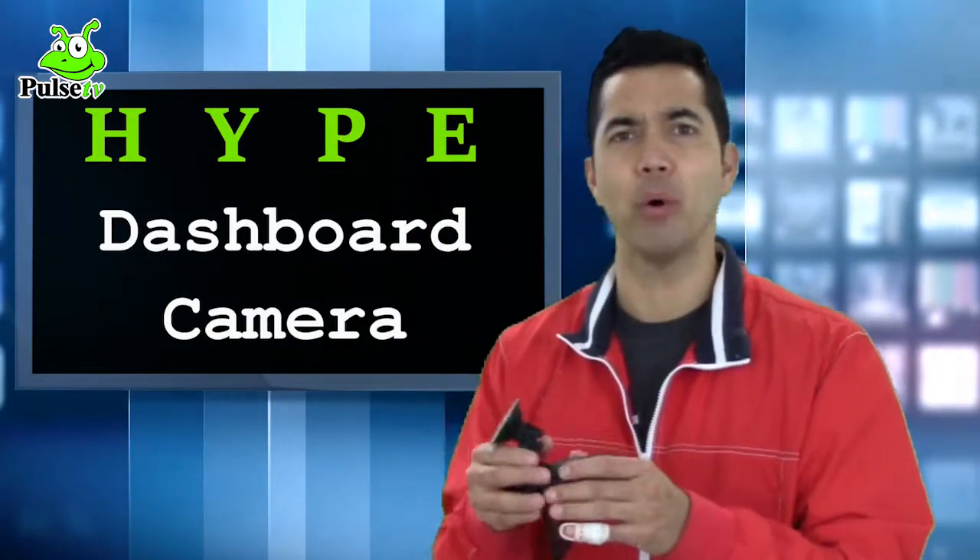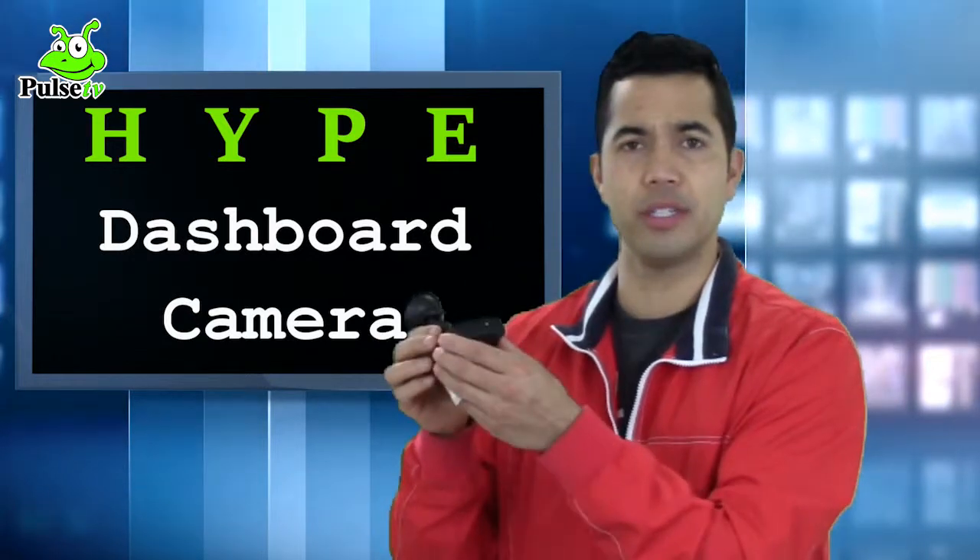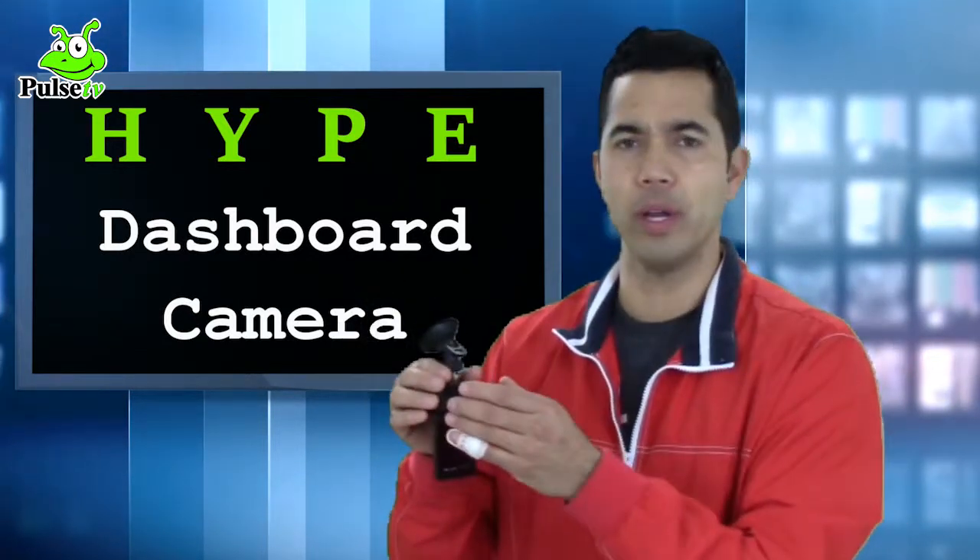One thing I'm a stickler about is big bulky things on my windshield. This is nice and compact, as you can see — very small. The power button responds really quickly and it's very light.